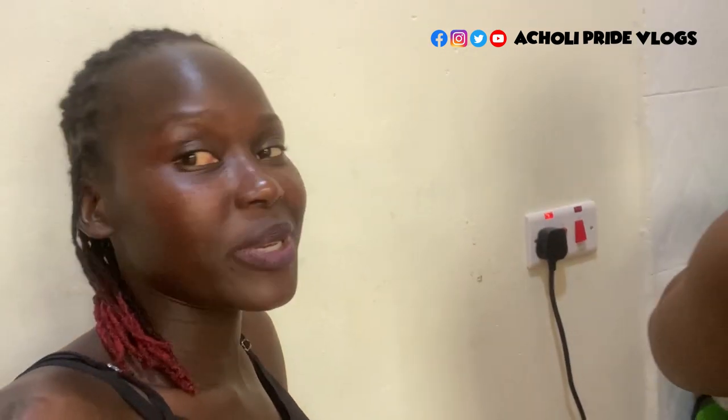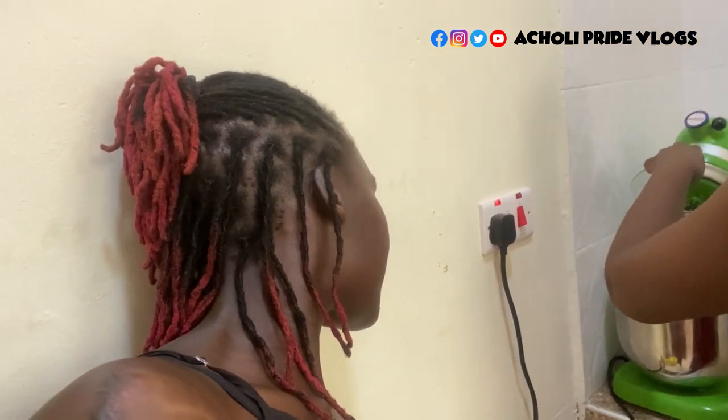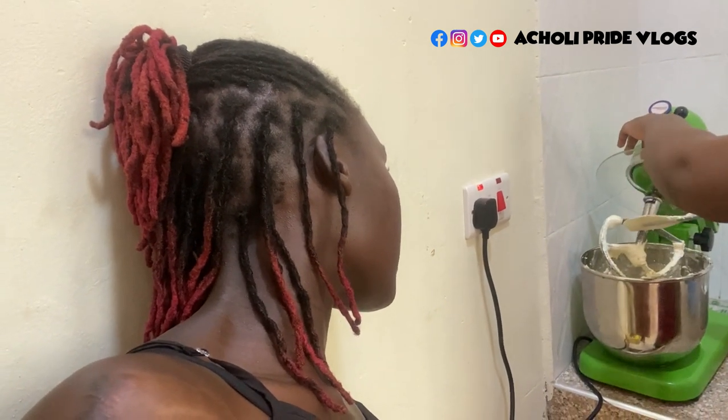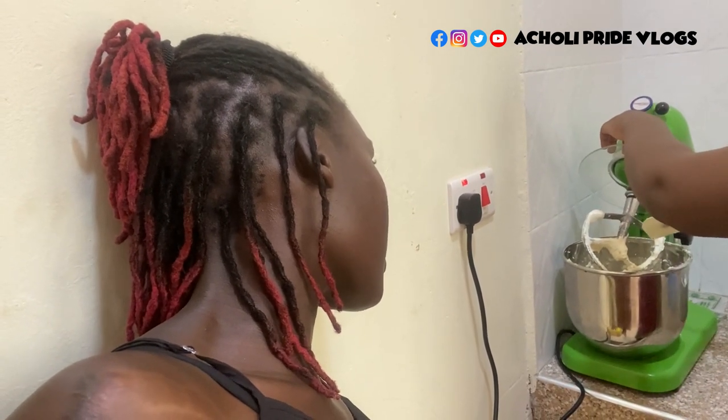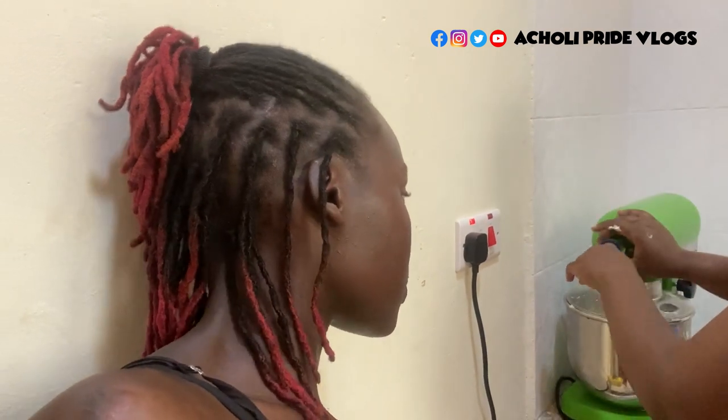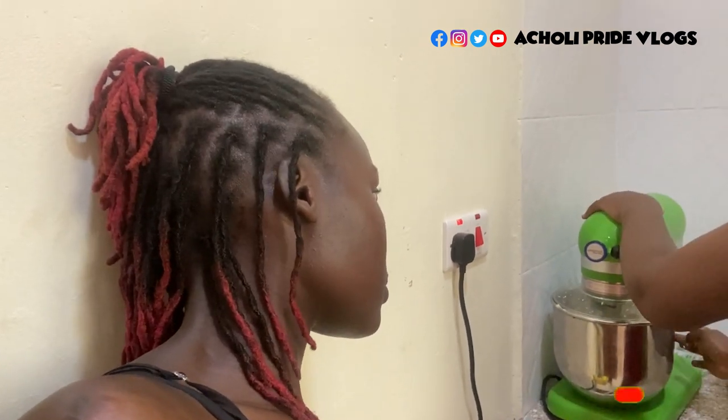Meanwhile, I'm learning how to use a mixer — I'd never used one before. I've seen it on videos but never seen it physically. It's not only for cake; it does a lot of things. It has different attachments: one is for butter cream, there's another smaller one, and then there's a hook-like attachment for heavy dough, plus a whisk attachment — so three or four in total.